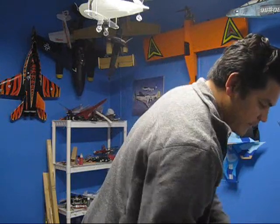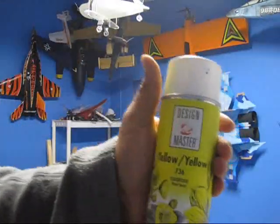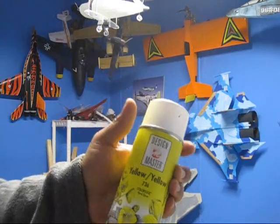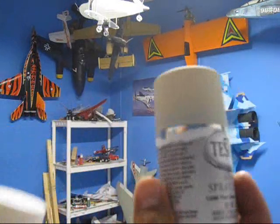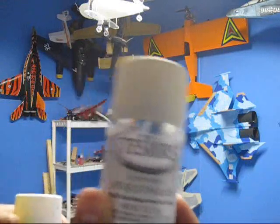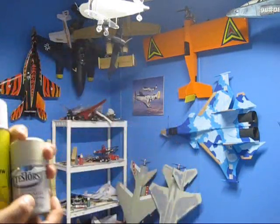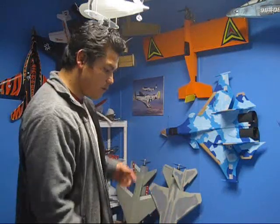The paint I use for most of my airplanes is this one right here. It's called Sign Master. You can get this one at Hobby Lobby and Michael's too. This other one is what I use for the F-15 because the Sign Master brand doesn't have the color I needed. Both of these paints are acid-free so they won't mess up your foam. You can also use a paint called H2O — that one is acid-free too and it works very well for foamy airplanes.